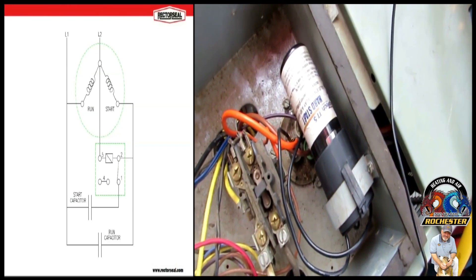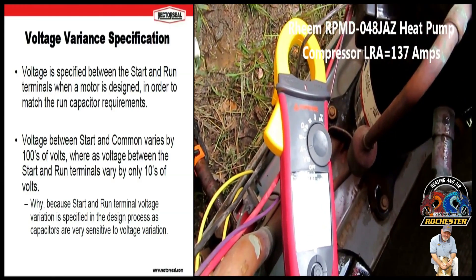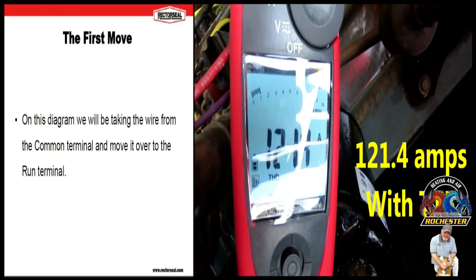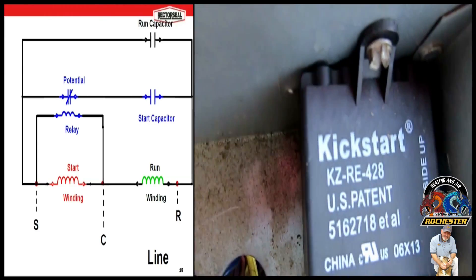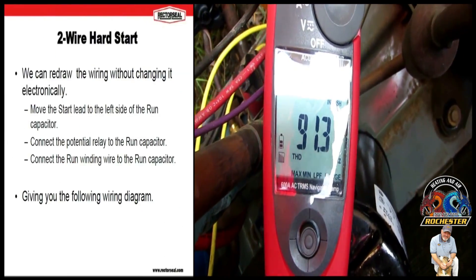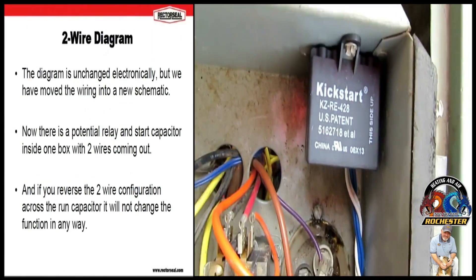There's a little start kit that the last company out here worked on — they replaced the original factory one with it because it was leaking. Let's see what it does. I'm going to see what it is here. Got the Kickstart installed on it. 91.3 with the Kickstart KS-1 installed.